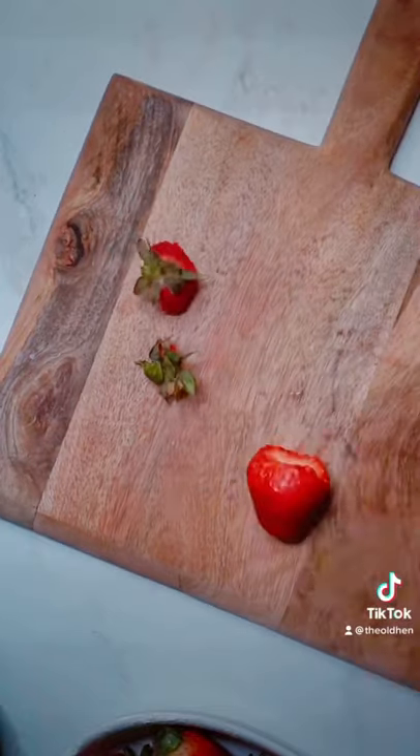Remove the stems and then slice your strawberries. Make one batch of my whipped cream.